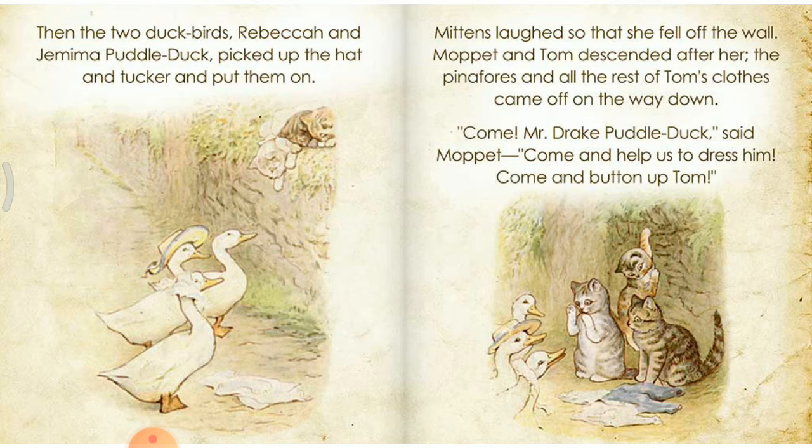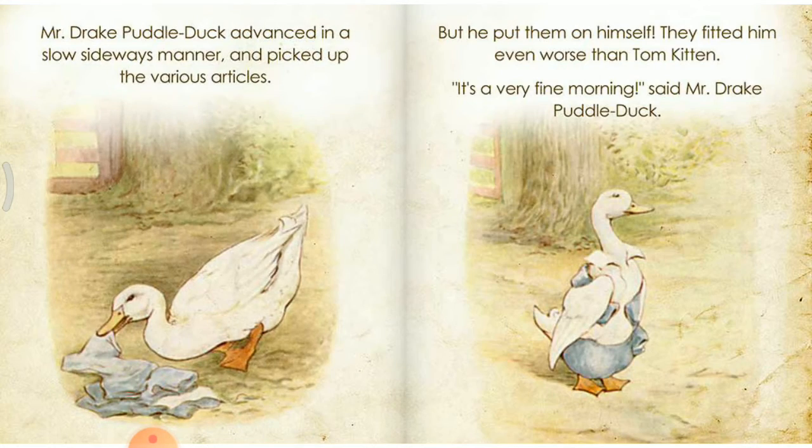Mittens laughed so that she fell off the wall. Moppet and Tom descended after her. The pinafores and all the rest of Tom's clothes came off on the way down. Come, Mr. Drake Puddle-Duck, said Moppet. Come and help us to dress him. Come and button up Tom. Mr. Drake Puddle-Duck advanced in a slow sideways manner and picked up the various articles.